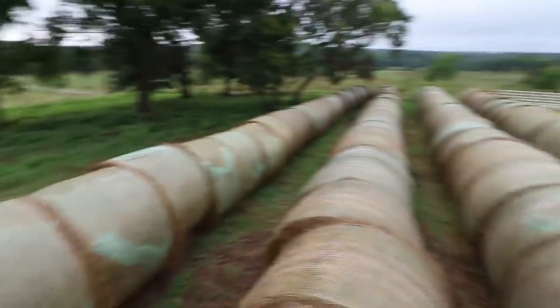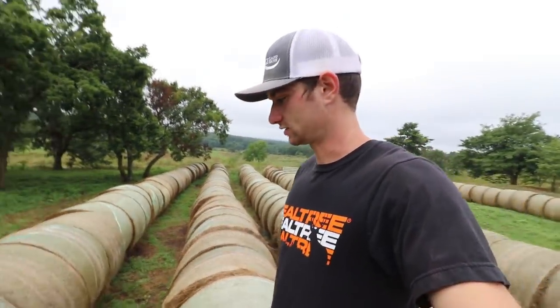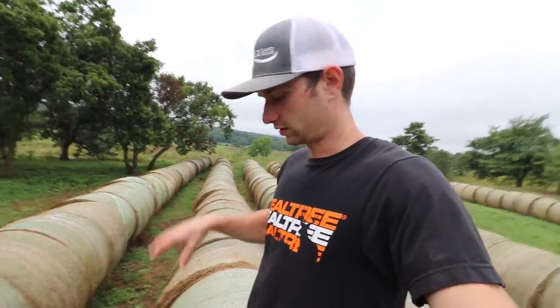There's about 300 bales out here and we've still got another three or four hundred to get. The hay we're going to get later is going to be cut in the fall, which means it won't be as mature as this was when it was cut. So it would be better quality and it won't have sat out here for a couple months already before we feed it to the cows.